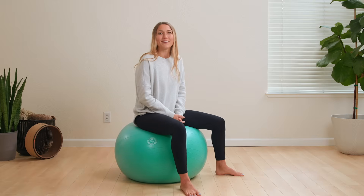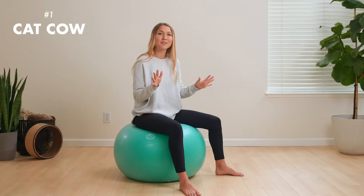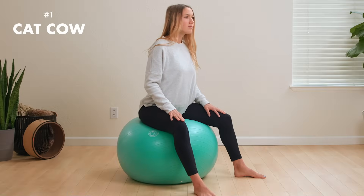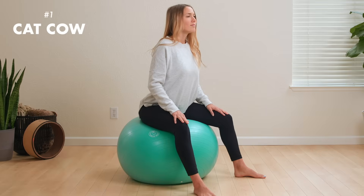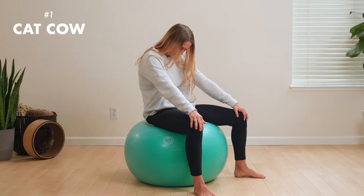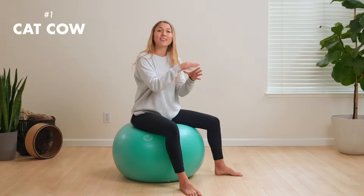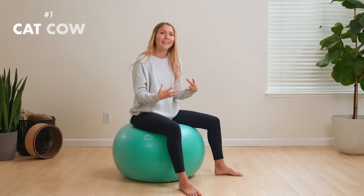Let's begin with some positions and movements on the birth ball, starting nice and easy by stretching out our backs with cat cow. Place the palms of your hands on the tops of your thighs. Inhale as you pull your spine in for cow, then exhale as you round your spine back for cat. Follow this movement with each breath for about a minute or two for a nice stretch in your back. As you tuck your tailbone under in cat pose, you're actually opening up the pelvic inlet — the top of the pelvis — to create more space for baby to move into and engage in the pelvis.